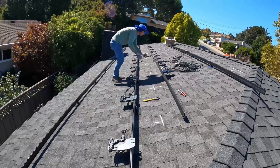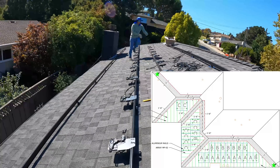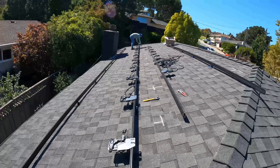After all microinverters are mounted to the racking system, we can start connecting them into strings. According to our plans, we're going to have 10 panels in string A and 9 panels in strings B and C.